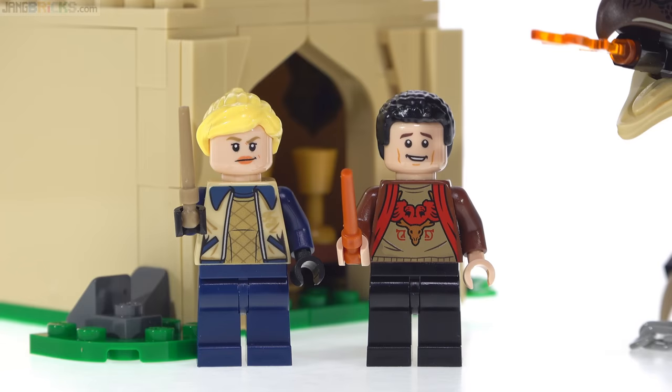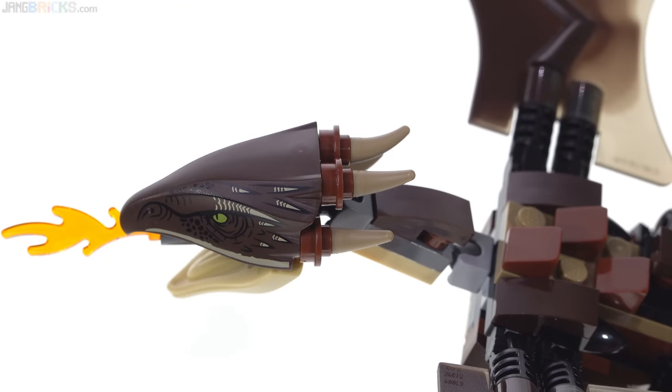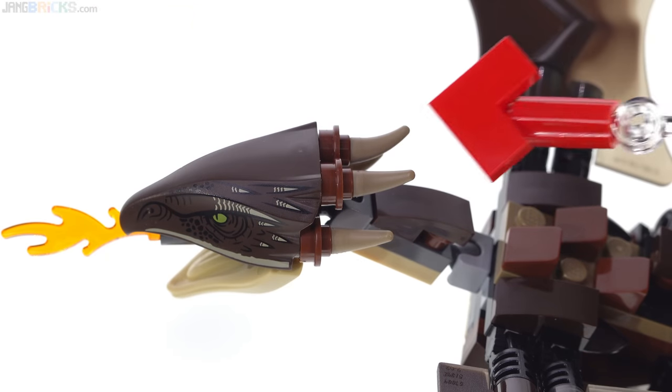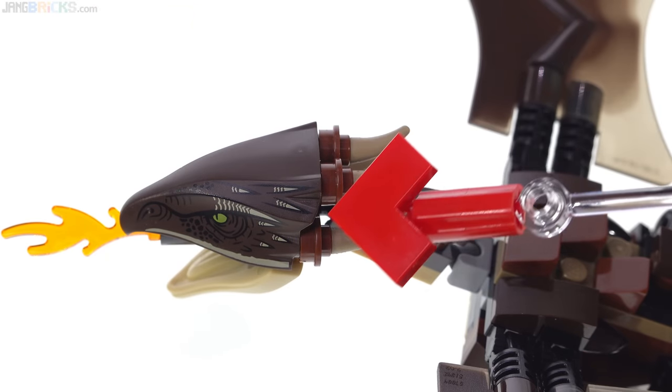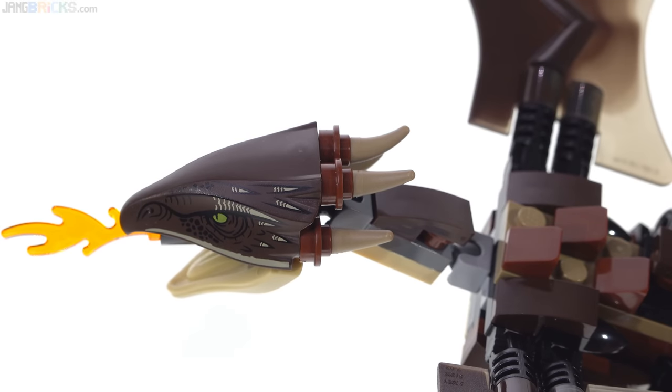But the first thing we need to look at is that Hungarian Horntail itself. After filming the entire review I realized I had missed these small brown hollow studs. This doesn't affect my view of the set, but I apologize for the small but surely egregious error.